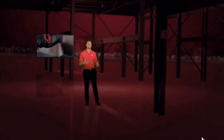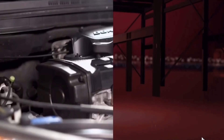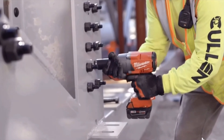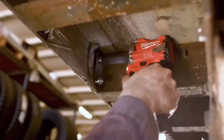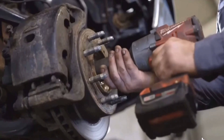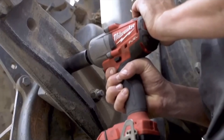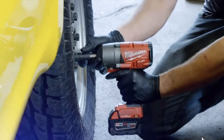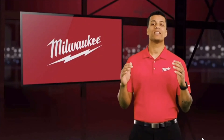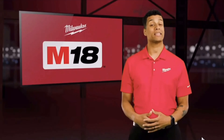We're dedicated to eliminating cords, hoses, and compressors from the work environment. In the last few years you've seen remarkable innovation from Milwaukee when it comes to fastening tools, such as high-torque stubby and right-angle impact wrenches, all helping make hoses a thing of the past. Our industry-leading cordless technology is taking on applications that could only be tackled with air — until now. Today we are announcing three all-new M18 impact wrenches.